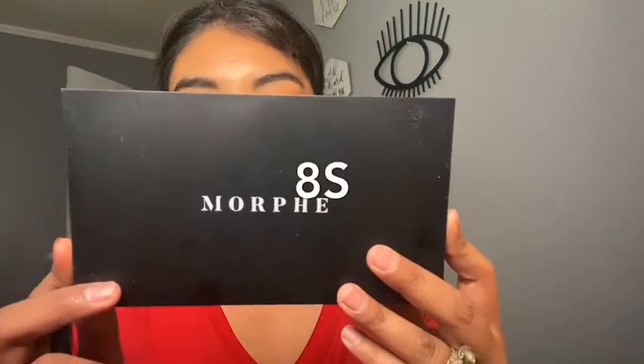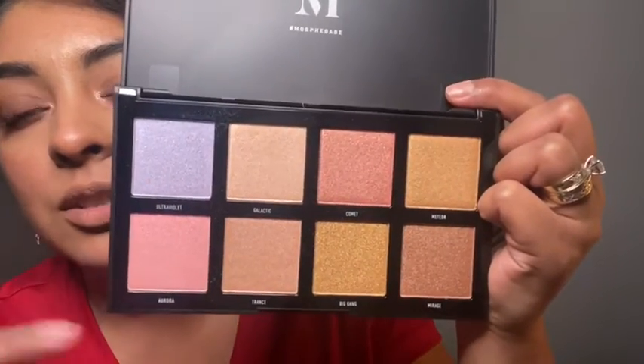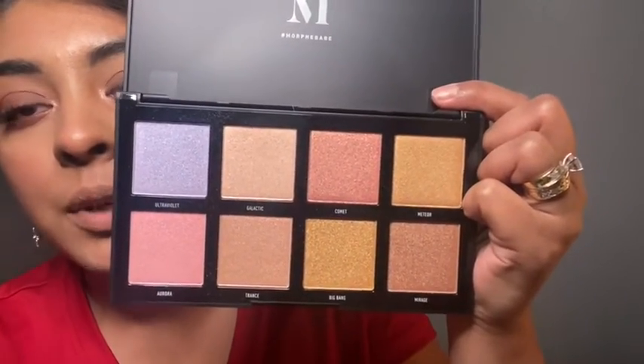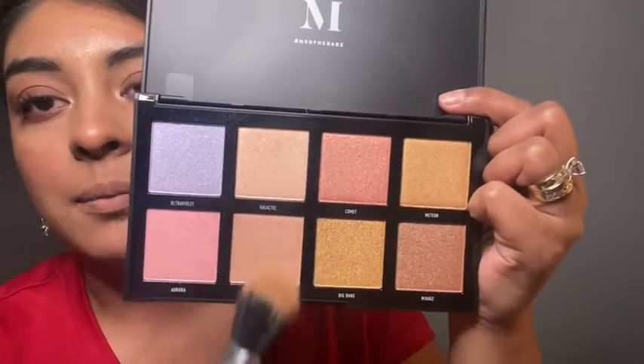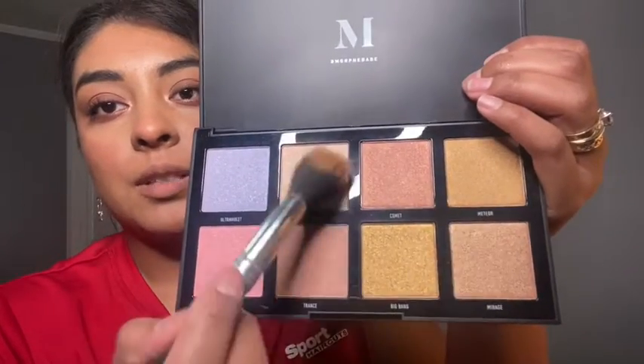This is the 8s, which is the Highlight Impact Highlighter Palette — so it's just a highlighter palette and it comes with eight beautiful shades. We have pink tones, purple or violet tones, some gold, more pink, and some silver shades — super beautiful. It's a hard choice because I don't know which one to try out. I think I'm just gonna go with the gold ones — I'll use this one and this one and mix both of them together.